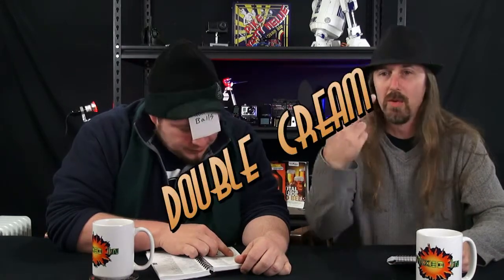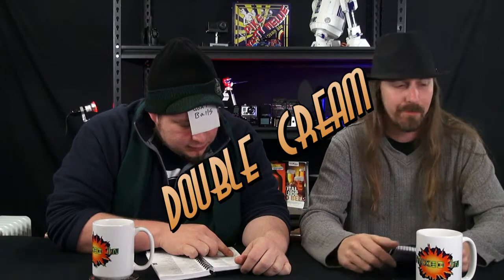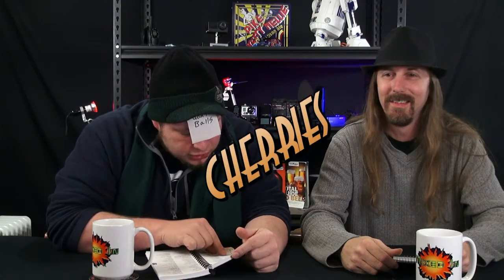Half an ounce of orange liquor, one ounce cream. Of course you got to add some cream — there are two different types of creams. You shake, stir into a chilled glass, and garnish with two or more cherries.